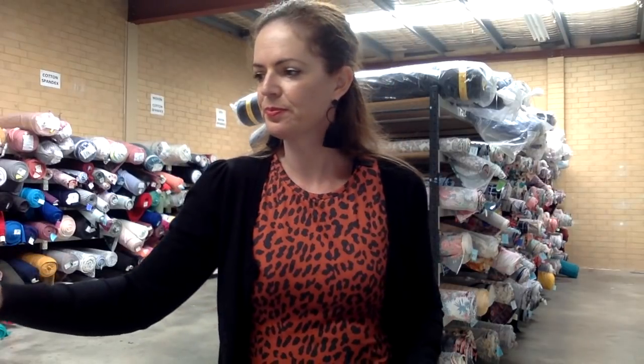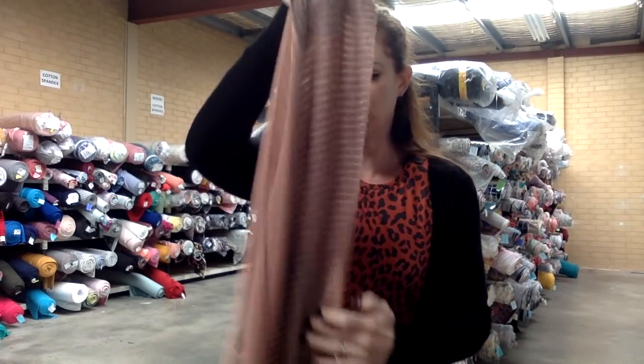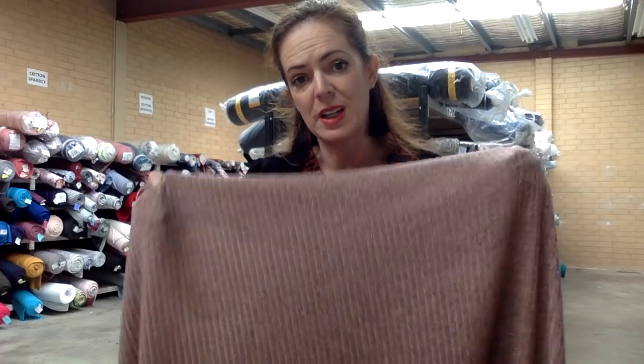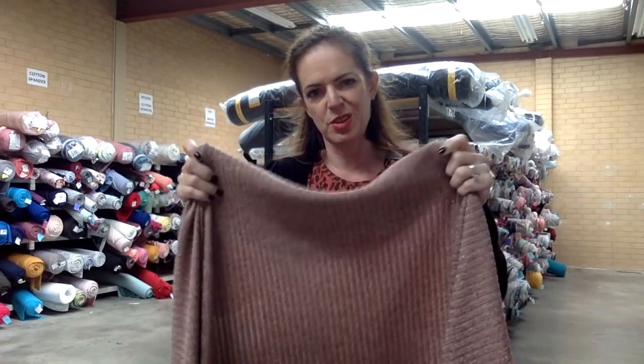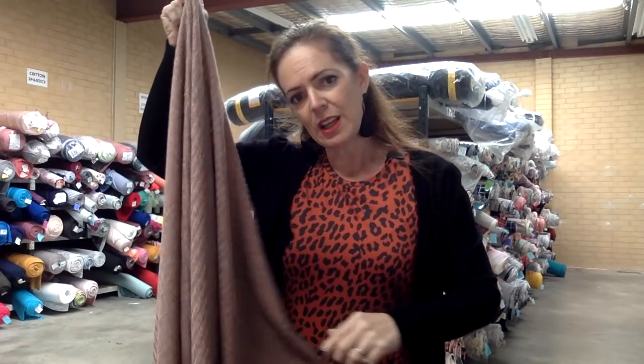Next up we have some Pink Sparkle Sweater Knit. We've done a few of these — the black, the burgundy, the mustard, and now this pink, which has actually got a bit of grey going through it too, so it's not all pink. You can just see those little sparkles — they're not huge, it's a really subtle sparkle. This one is made up of 94% poly, 5% rayon, and 1% lurex which is your sparkle thread. It's got a nice rib texture and some nice stretch, with a little bit of give vertically.